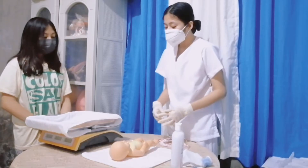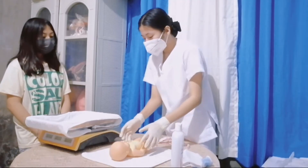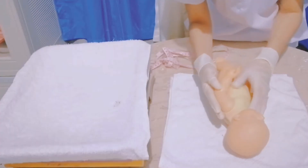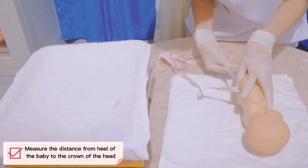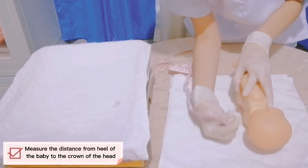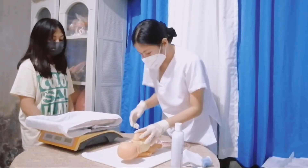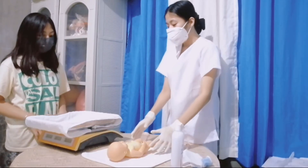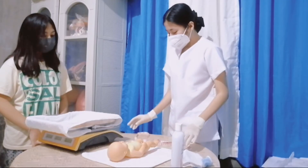But today, since I am the only available nurse, I will just position the baby in a side-lying position for better obtaining of the measurement. I will measure from the heel of the baby to the crown of the head. The baby's height is 48 cm. The normal value for a baby's height is 47 to 50 cm. Therefore, your baby has a normal height.